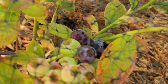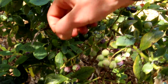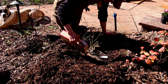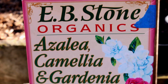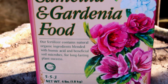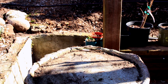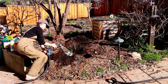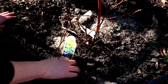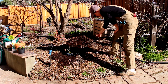Now blueberries differ from other berries in that they like a highly acidic soil. So to get these blueberries a soil they will truly thrive in, we're going to amend with a high acid fertilizer. We like EB Stones azalea, camellia, and gardenia fertilizer — these flowers also love high acid, so this will be a great fertilizer for blueberries as well. We'll first water these plants thoroughly, then just shake about a quarter cup of fertilizer around the base of the plant. We'll scratch this in with our hands so it gets into the soil a bit, then give it another nice watering.